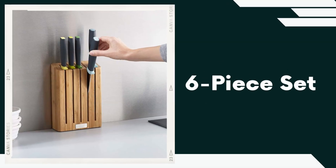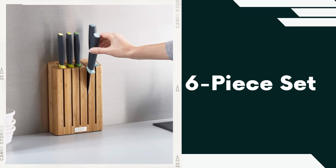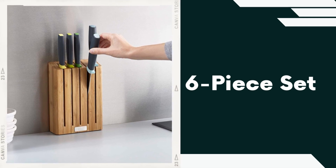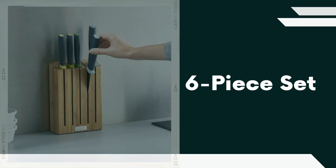Six-piece set. The Joseph Joseph 10,300 Elevate knife set includes a versatile range of six essential knives catering to various cutting tasks in the kitchen. The set typically consists of a chef's knife, bread knife, utility knife, santoku knife, and paring knife.